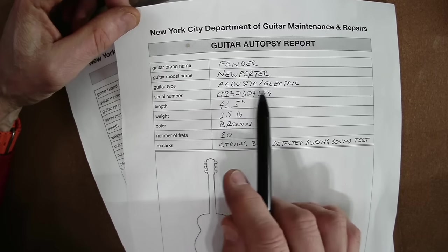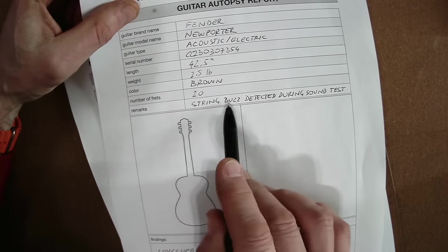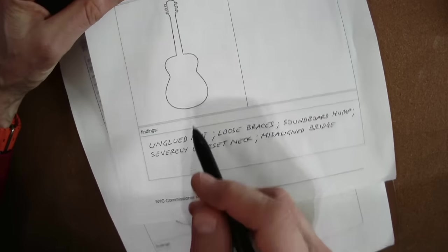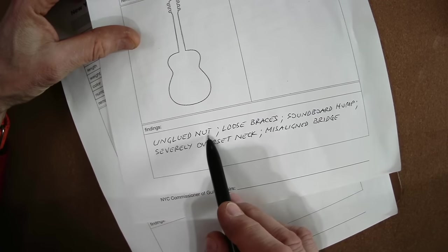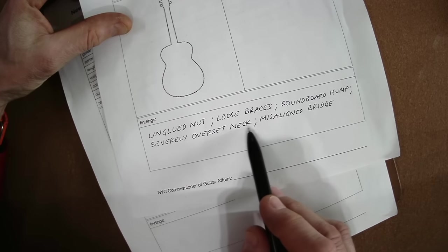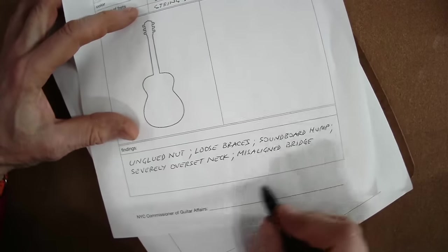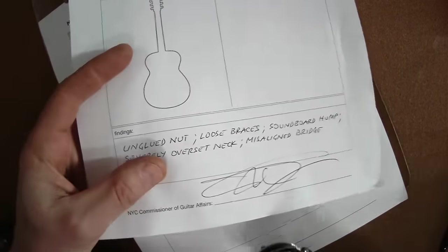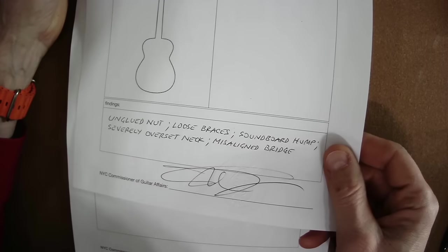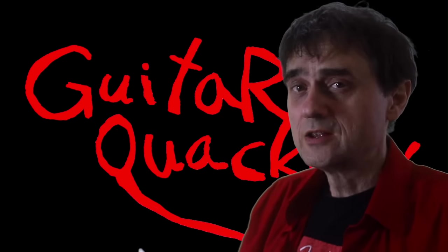Here are the findings: Guitar autopsy report by the NYC Department of Guitar Maintenance and Repair — Fender Newporter acoustic electric guitar, color brown. String buzz detected during sound test. Findings: unglued nut, loose braces, soundboard hump, severely overset neck, misaligned bridge. I sign and certify it, and now this goes into the archives. It's official.